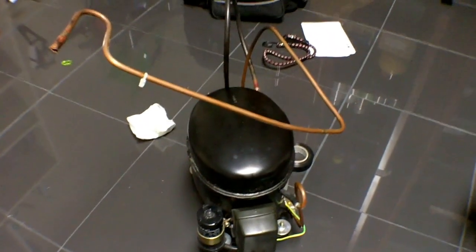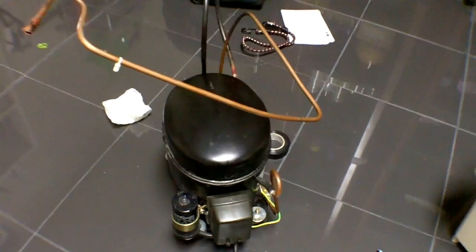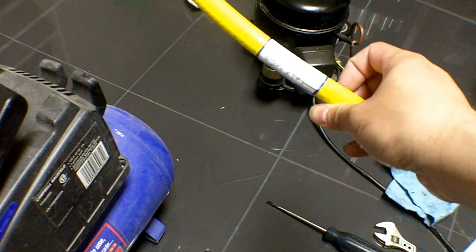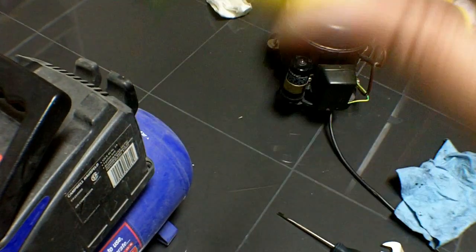Once the refrigerant is out of there you can just cut the lines. Leave the lines as long as possible because you don't know how you're going to be routing them. What I use to connect the new compressor to the air tank is just a piece of hose — you can get this at any hardware store. I bought mine for about $3 along with a couple of band clamps.